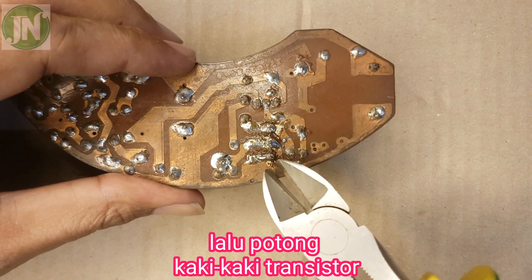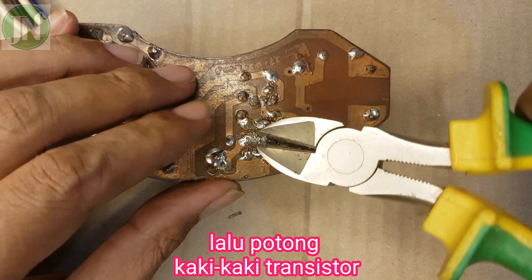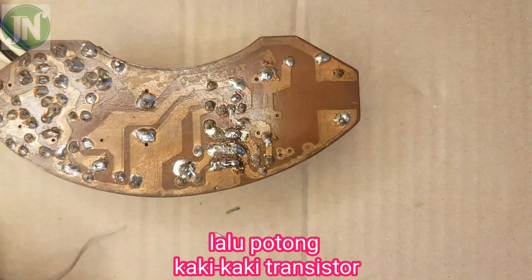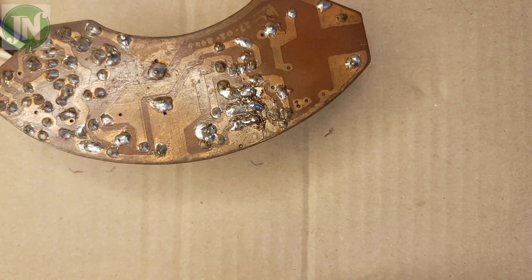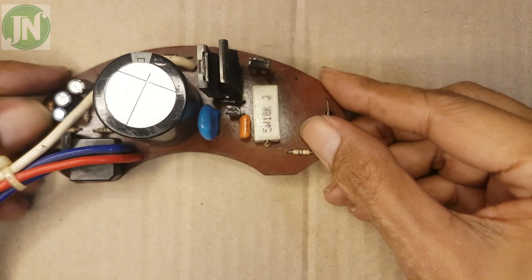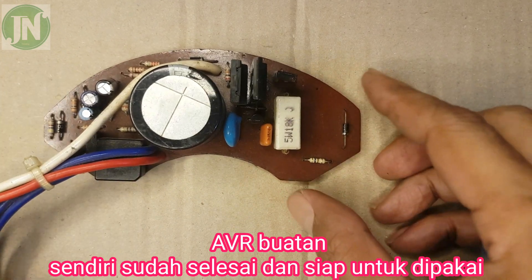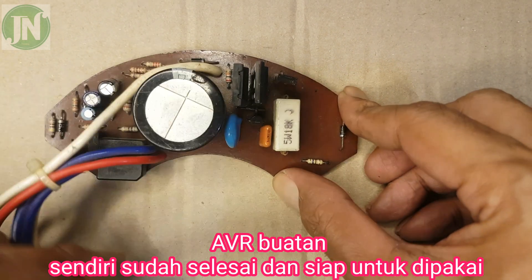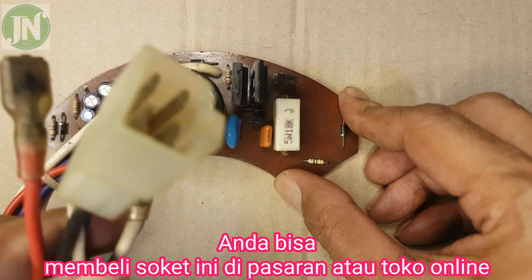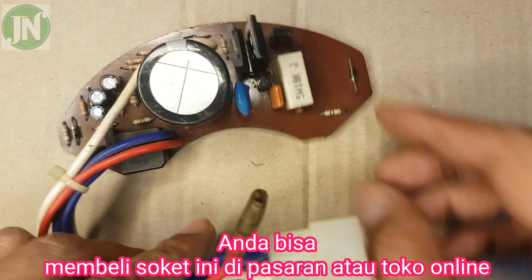Cut the leg of the transistor with pliers. The AVR is ready to be tested and used. This socket can be found in online stores.